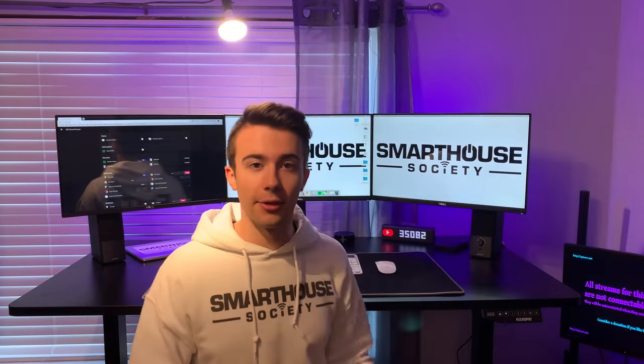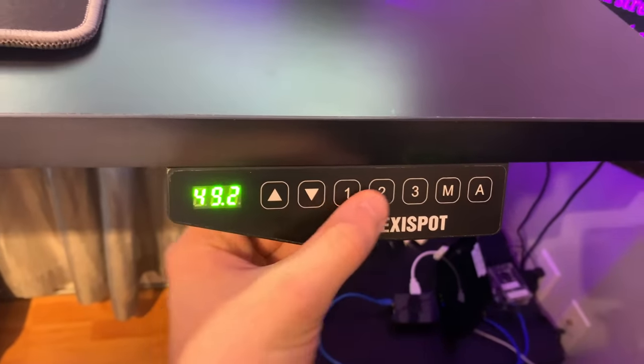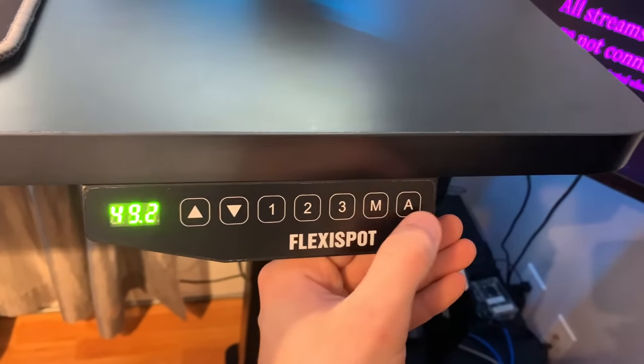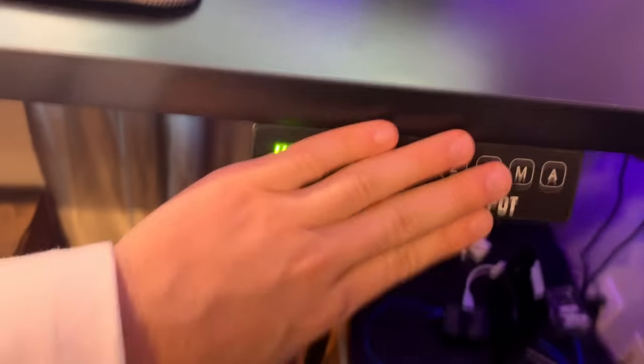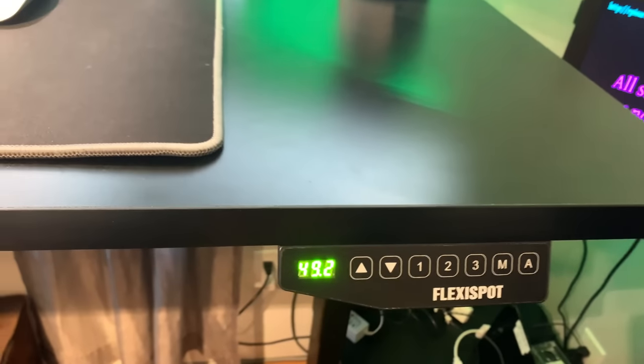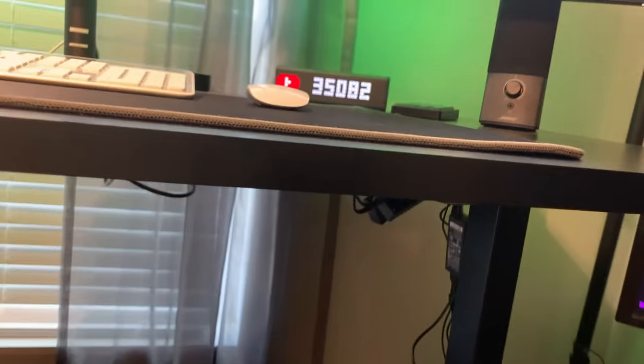Let me show you physically how the desk looks. It's a very nice finish, solid, with a nice edging trim. Here's the control panel — you've got up, down, three presets, the program button, and the timer button for the sit-stand reminder. It's a very nice display. Underneath we have the two motorized legs with motors up in the corners. Let me show you everything under here while I'm down here.